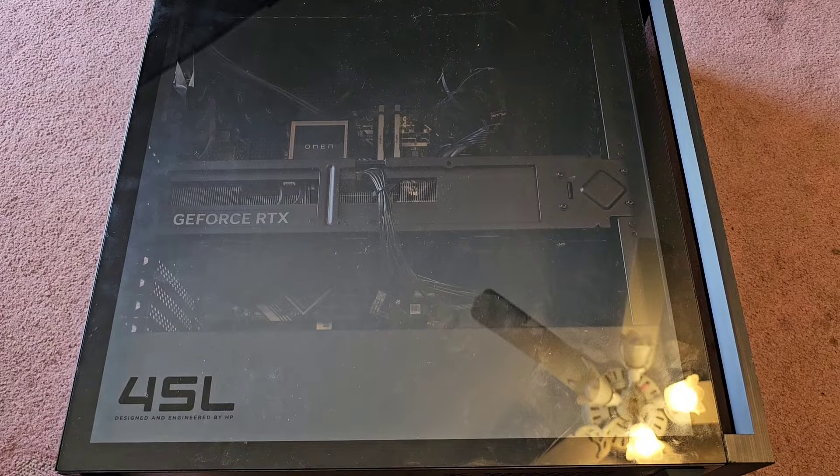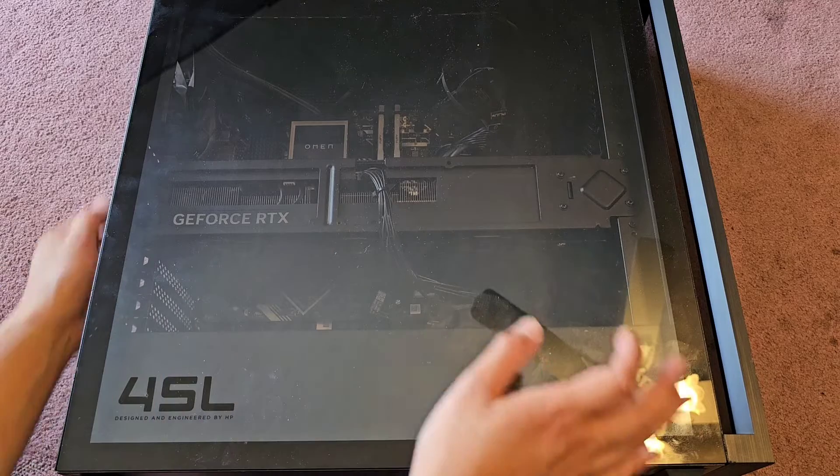I'm going to be showing how to open up and disassemble this HP Omen 45L gaming desktop. The SSD in here went bad — they actually already changed the SSD, but I figured let me show you it.